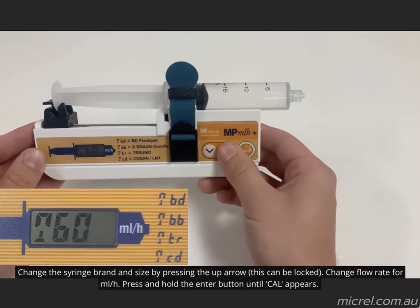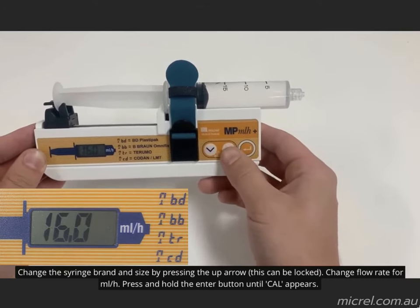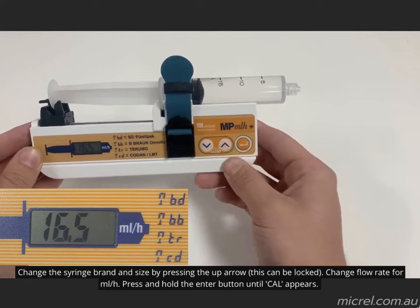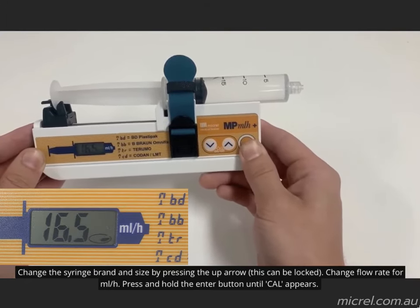Change the syringe size after you have selected the syringe brand. Then you can change the flow rate in mils per hour. Finally, press and hold the enter button until "Cal" appears. Syringe selection and flow rate will then appear alternating on the screen.